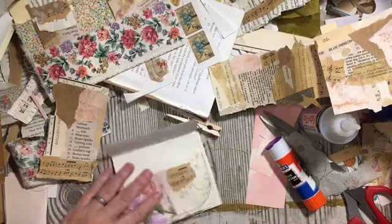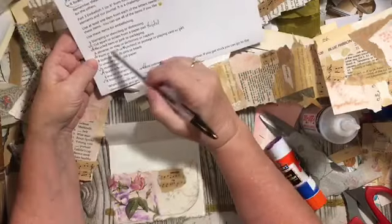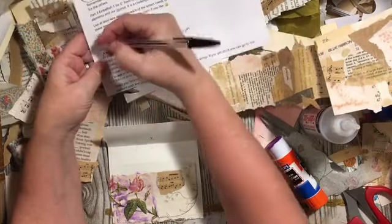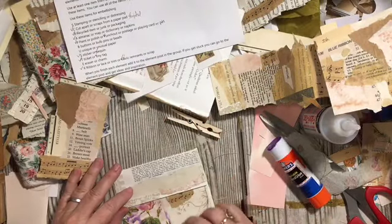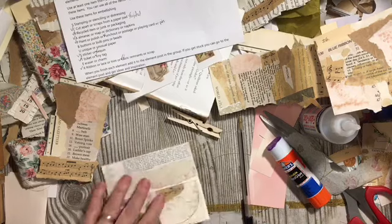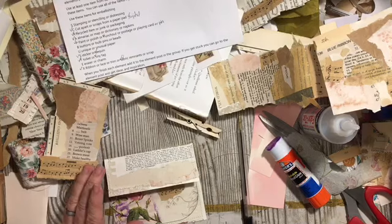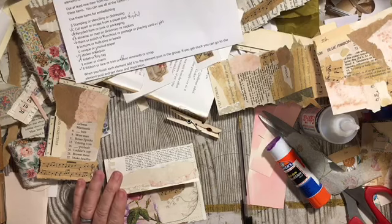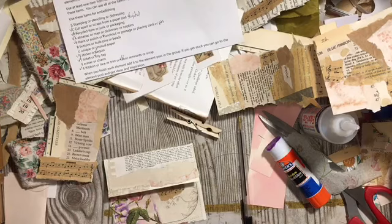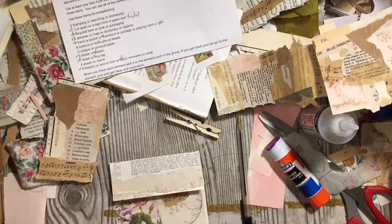Napkin — that gets us one of our things off the list: almanac, map, dictionary, or napkin. Stamping, stenciling, distressing — well, what do you think about stamping? A butterfly — black ink looks good.